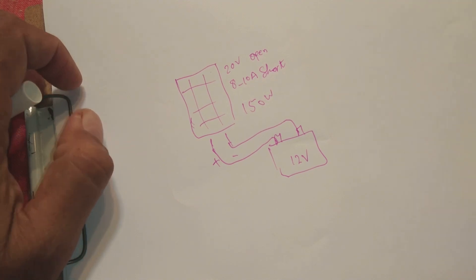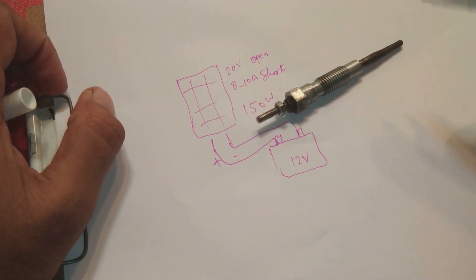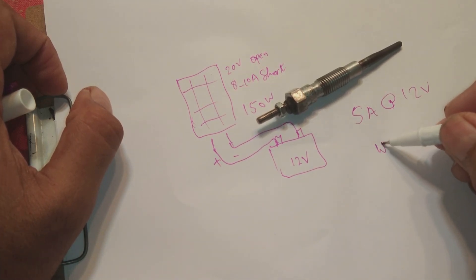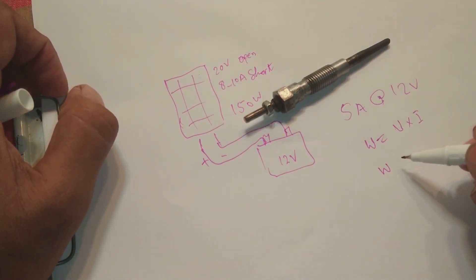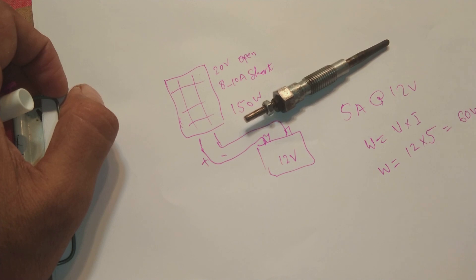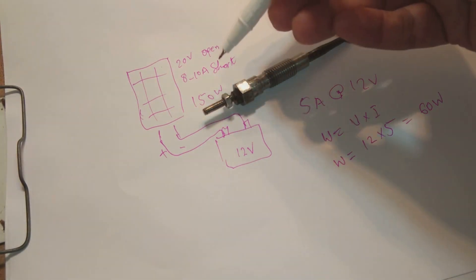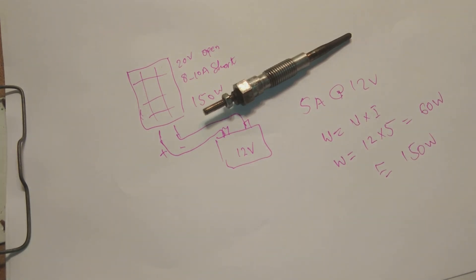If you connect this glow plug to the solar panel, it will take around 5 amperes at 12 volts. The power formula is W = V × I. So the calculation is 12 × 5 = 60 watts. So 60 watts of power is what you are delivering to the water. Even in very good and perfect conditions, say 150 watts — 150 watts is not such power that you can heat up a large quantity of water like a bucket for bathing or any purpose.